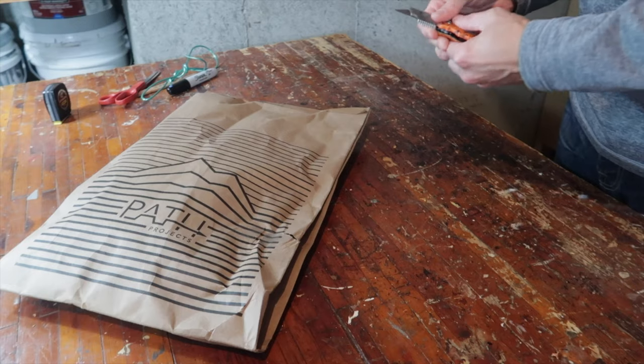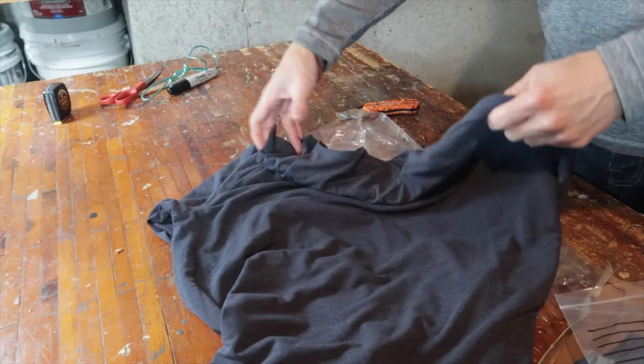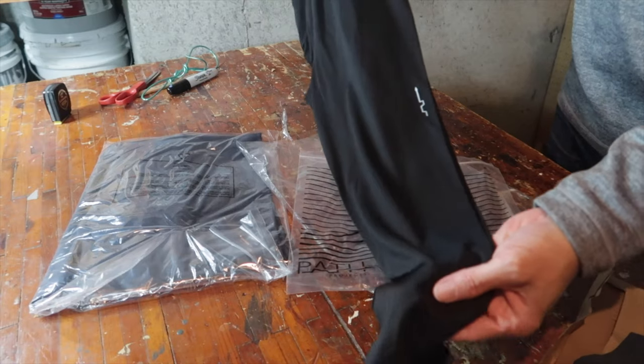With winter approaching and the nights getting dark so quick, I decided to add a few items to my wardrobe. So I ordered two long sleeve shirts from Path Projects — one with a hood, one plain — and the long-legged linings to wear under the shorts. I'm eager to try them both, but unfortunately the weather's gotten kind of unseasonably warm. It's just drop dead gorgeous, so Nathan and I are going to take a nice little run along the Missouri River here, and hopefully the weather will turn cold soon so I get a chance to test out some of my new winter wardrobe items.